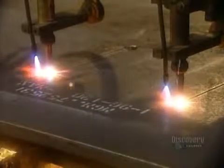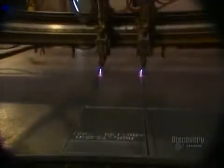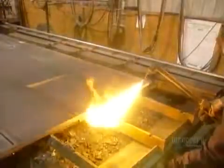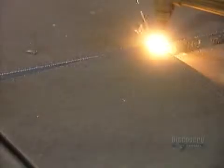It all starts with sheets of solid steel up to 3.5 centimeters thick and an automated machine with an oxygen and gas-fueled flame. The flame slowly cuts the plates that will form the walls of the safe. The cutting creates gases that are doused with water. A welder with a manual version of the same flame frees up the plates with a few last cuts.